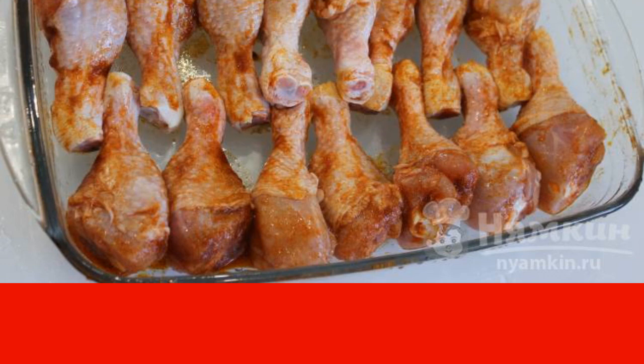If you want to get a crispy and strongly tanned crust, then 15 to 20 minutes before the end of baking, lubricate the legs with butter. If you use thighs rather than shins, then add 5 to 7 minutes for each side when baking.